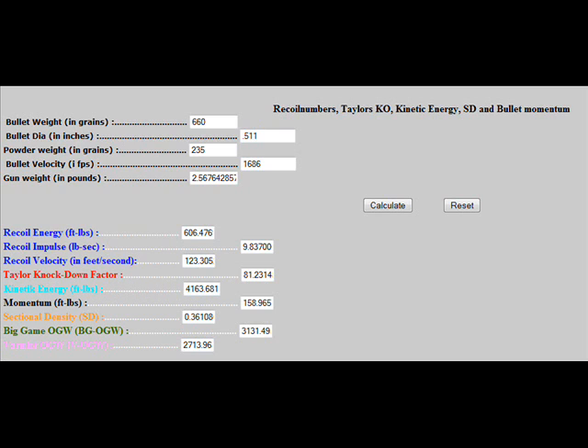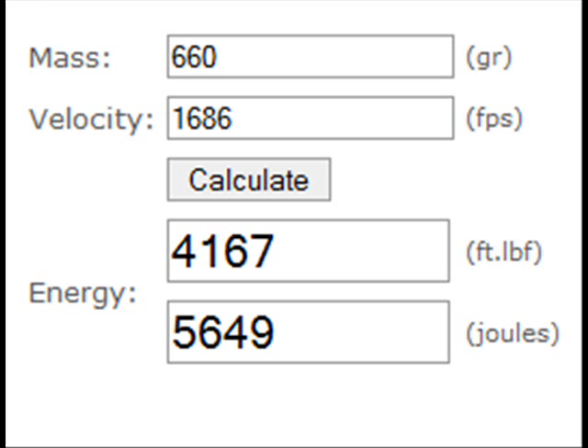The optimum big game weight is still 3,131 pounds, and the varmint optimum game weight is still 2,713 pounds — so this gun would be able to take out whatever you try hunting with it. The actual muzzle energy would be 5,649 joules. A .556 rifle is probably around 1,700 joules, a .45 ACP maybe 500–600 foot-pounds of muzzle energy, and a 9mm submachine gun maybe something like 625 joules. This handgun has a lot of energy.